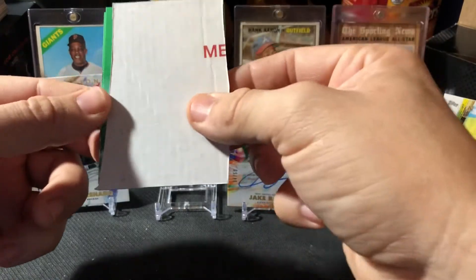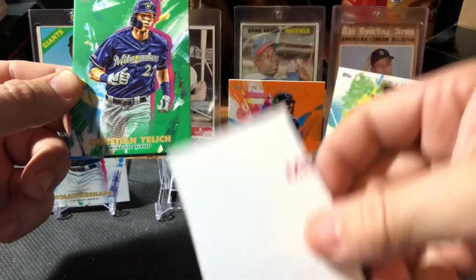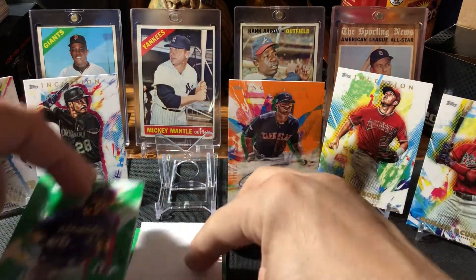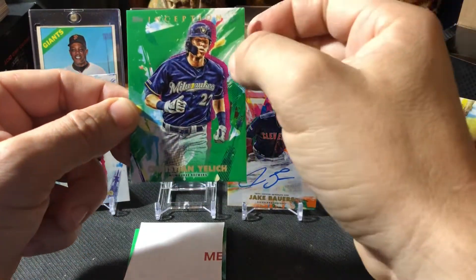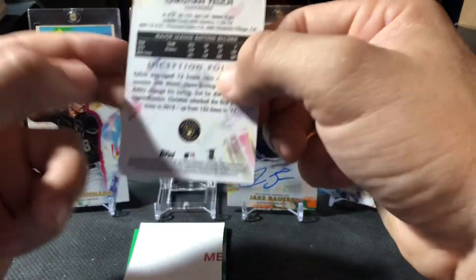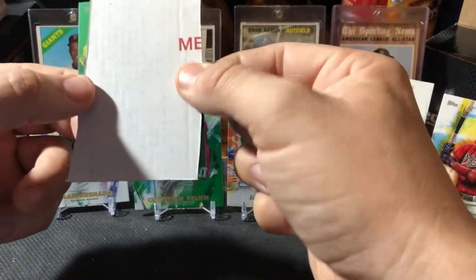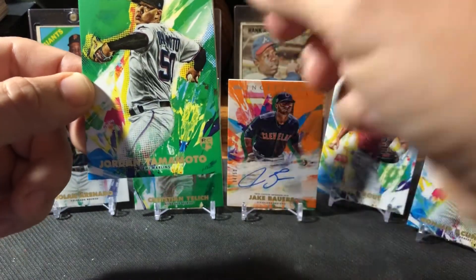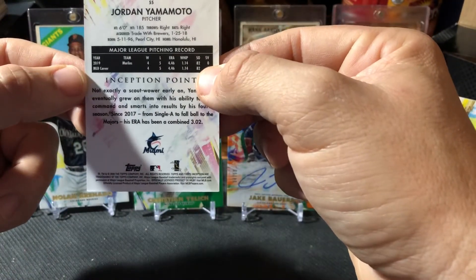Let's see what our greens are — we got two greens sitting here. Christian Javier, nice! Christian Javier is going to be one of my PC guys for right now. I think if we get to play this season, big things out of him — definitely a solid player. Green parallel there. And our last card of the Inception box is going to be Jordan Talamoto, our rookie. Not really familiar with him, he's for the Marlins. That's our green parallel.